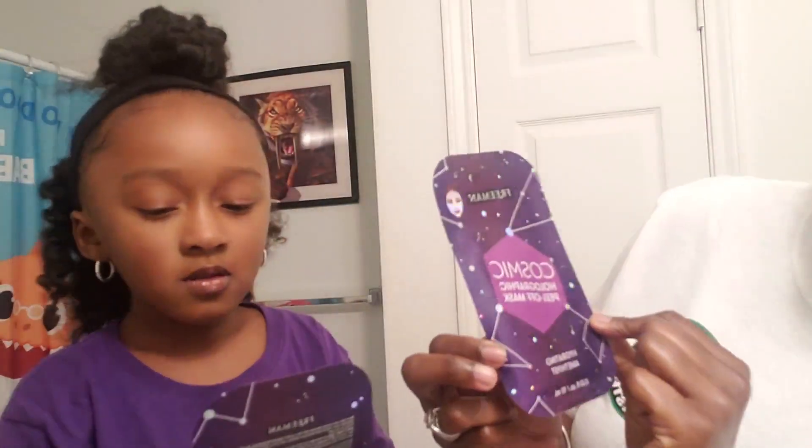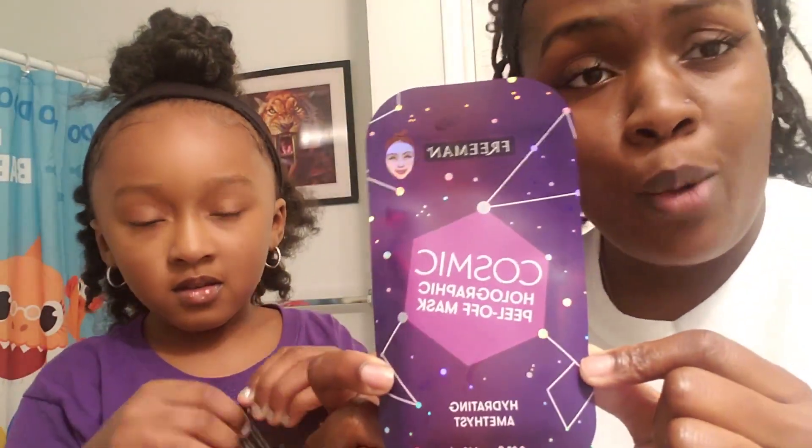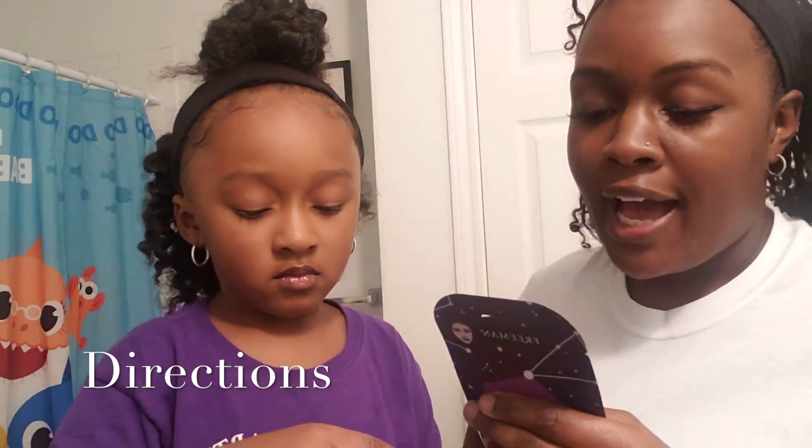Today me and mommy are going to put on a face mask. We're going to be doing these Cosmic Holographic Peel Off Masks. I got them from Walmart. The directions are to apply an even layer to clean dry face avoiding the eyes, eyebrows, hairline, and lips. Leave on for 15 minutes or until dry.